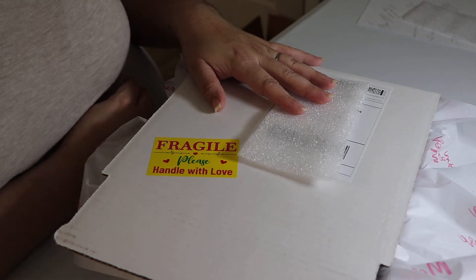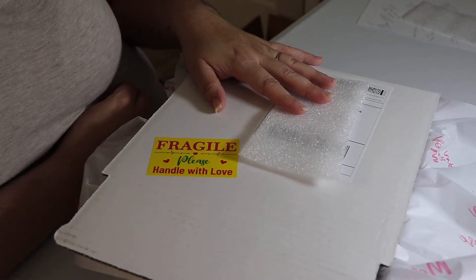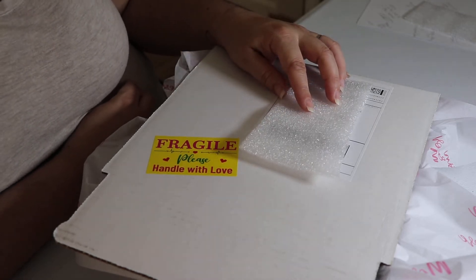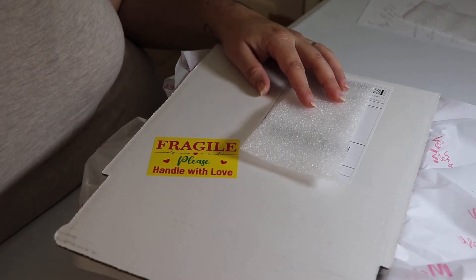A lot of people are wondering what's going on and what happened to this box and why there aren't any silicone molds in it. We did state at the beginning of the month that this was going to be a different box and we're going to do something different with it.